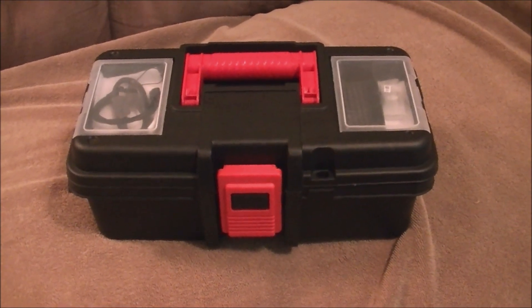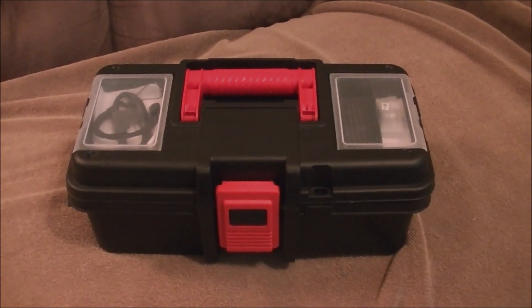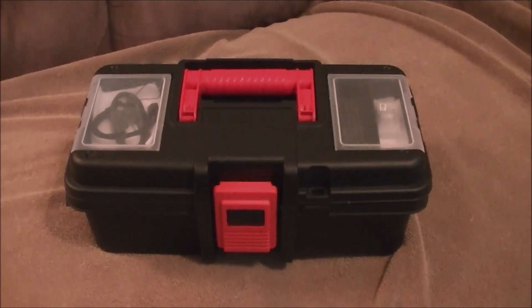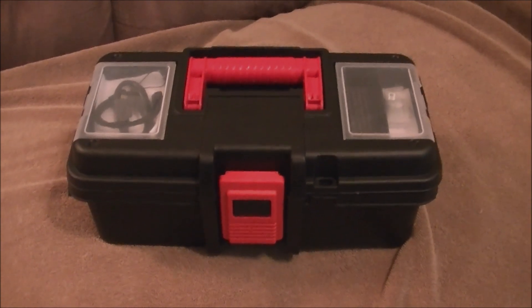A friend of mine got a DJI Osmo Pocket 3 Creator Combo camera kit. It includes a camera and some accessories, and I was looking at it because I obviously make some videos. I don't need a camera that nice for what I do.